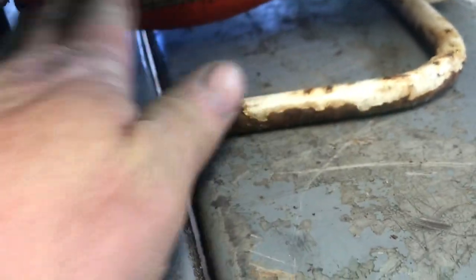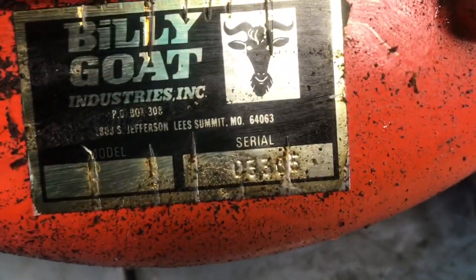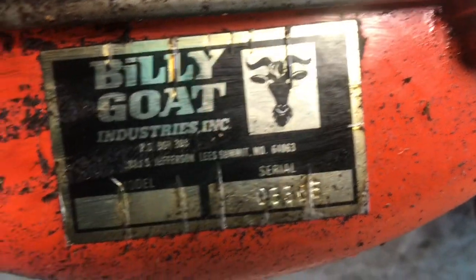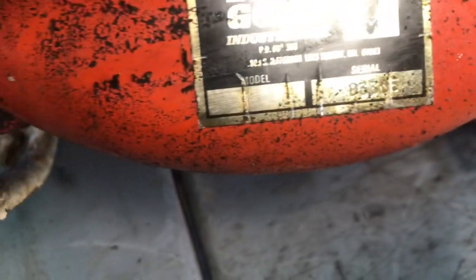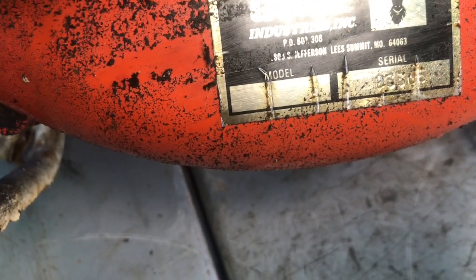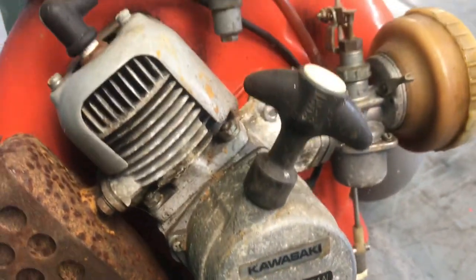Here's the tag. I don't know what year it is — I had to even look up the year. If anybody knows, leave me a comment. It's got a 640.63, so it might be maybe a '63. That would make sense, but I'm not sure.